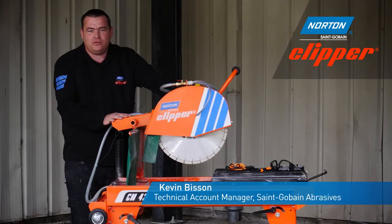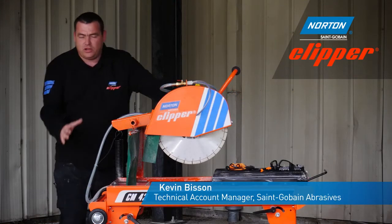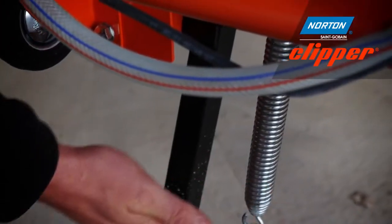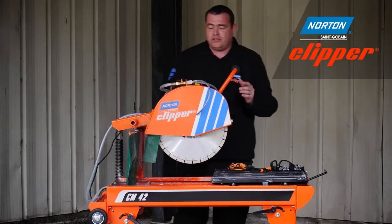Here we have Norton Clipper's CM42. The CM42 is a compact portable masonry saw which has transport wheels and folding legs, making it very easy for transportation and storage.